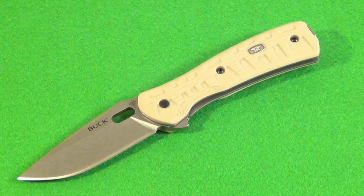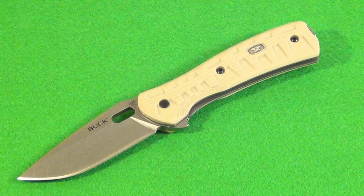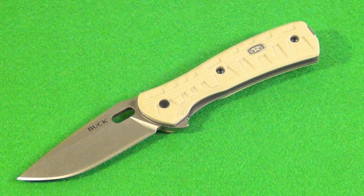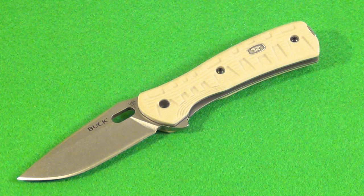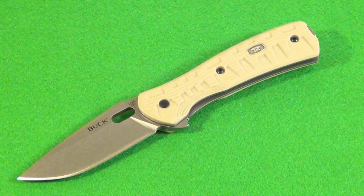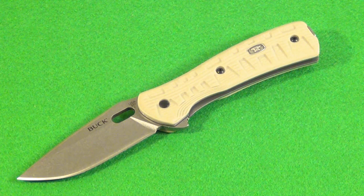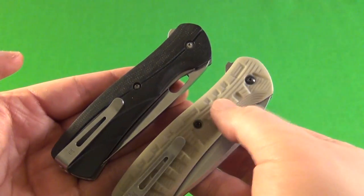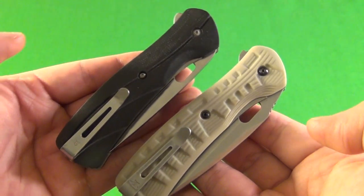Buck is marketing this new Vantage ProForce folder mainly for military or police — they're calling it a tactical folder. You might be wondering what the differences are between this ProForce and the older Pro Vantage. Here you see the tactical model and the older civilian model — I'm going to tell you the main differences right now.